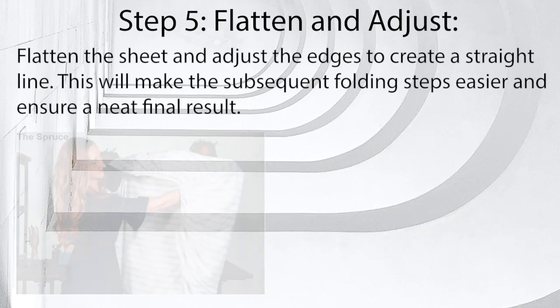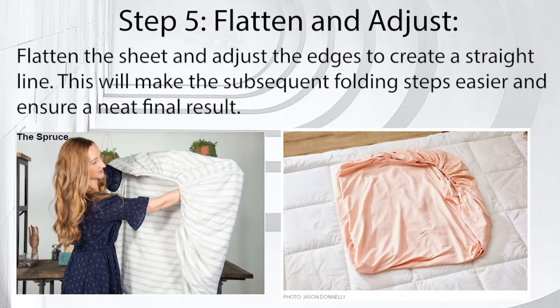Step 5: Flatten and adjust. Flatten the sheet and adjust the edges to create a straight line. This will make the subsequent folding steps easier and ensure a neat final result.